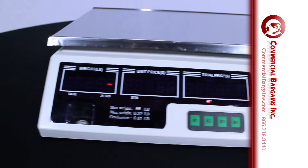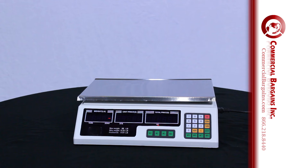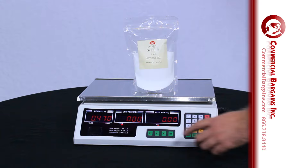Our digital scale measures up to 66 pounds and lets you zero out container weight. With 8 memory keys and programmable unit pricing, all you have to do is choose your product and place it on this scale, and let our scale do the rest for you. The digital computing scale will measure the weight and multiply by the unit price for you and instantly show the total price.